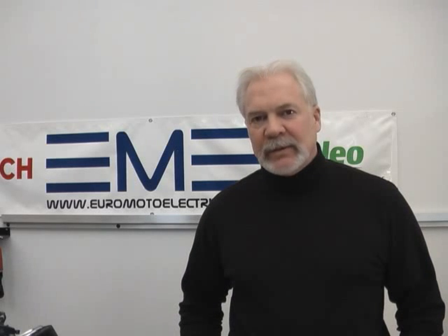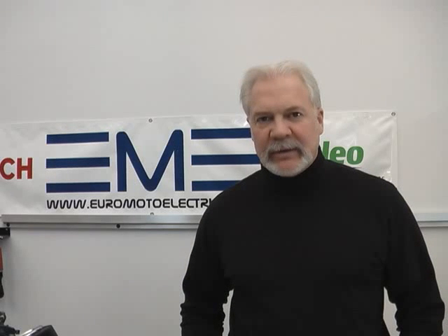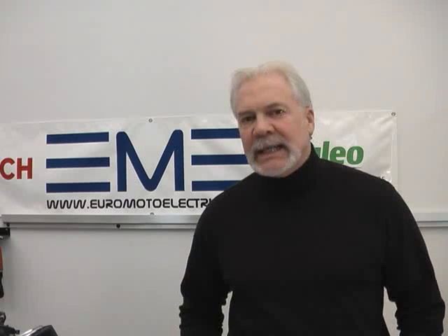Hi, my name is Rick and welcome to the Fellowship of the Wrench. Today we're going to be installing a Euromoto Electrics Enduro Last Alternator Kit on a 1976 Moto Guzzi T3.